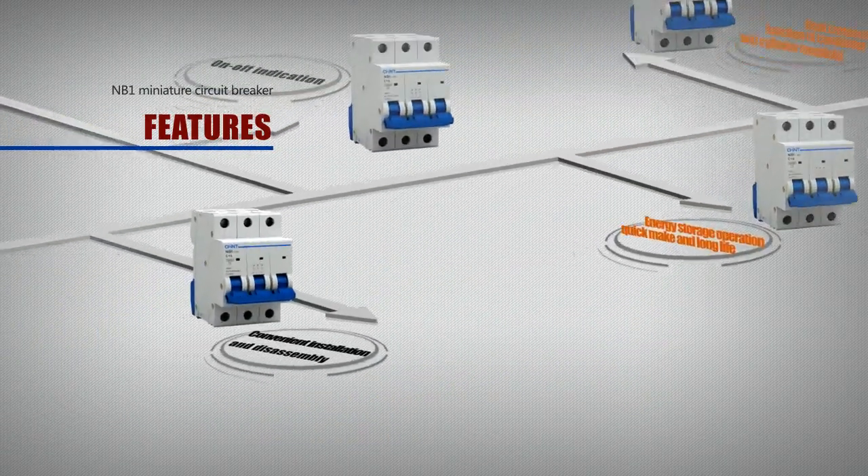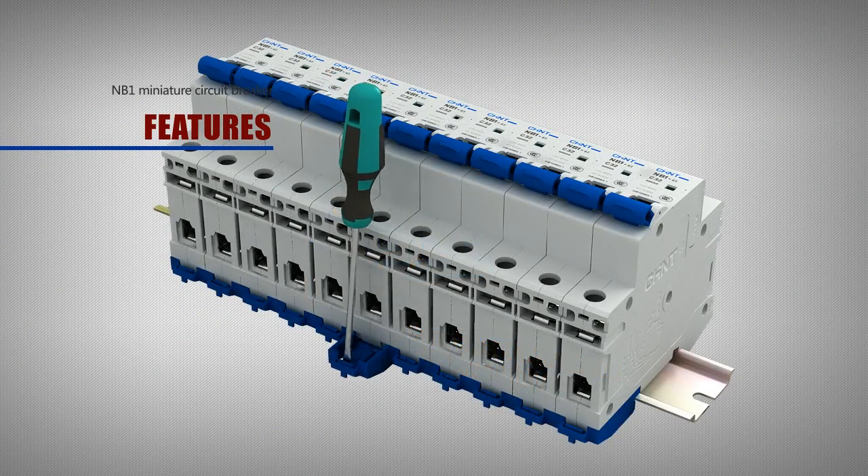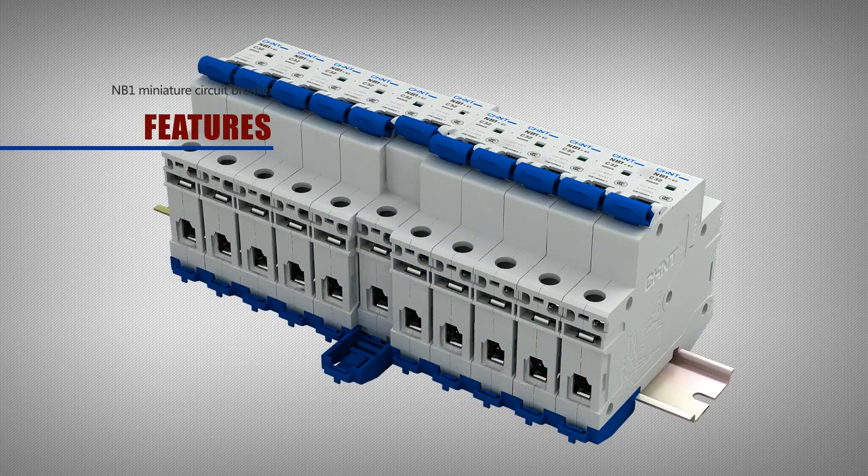The NB1 offers convenient installation and disassembly with easy operation and quick installation speed.